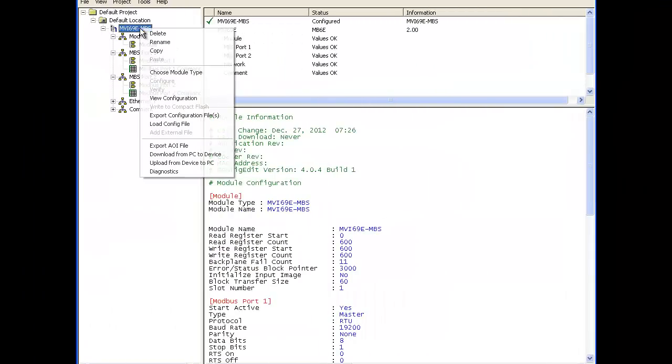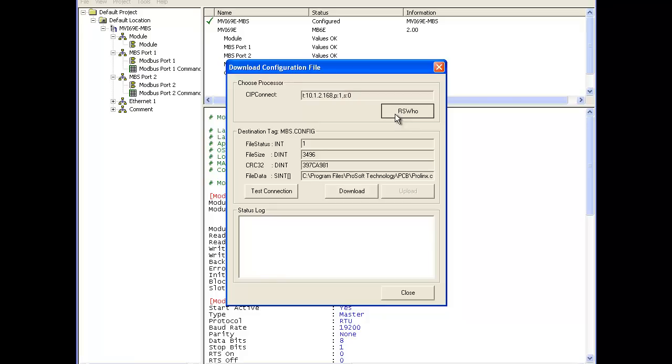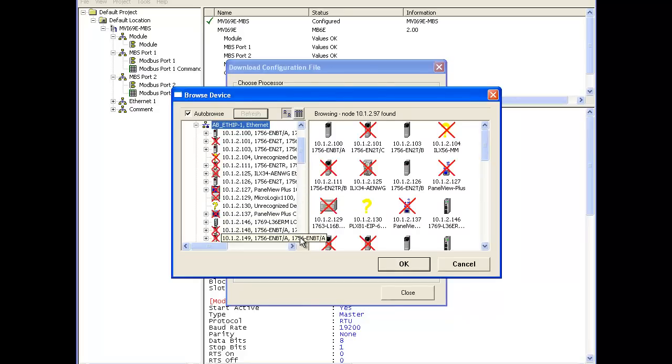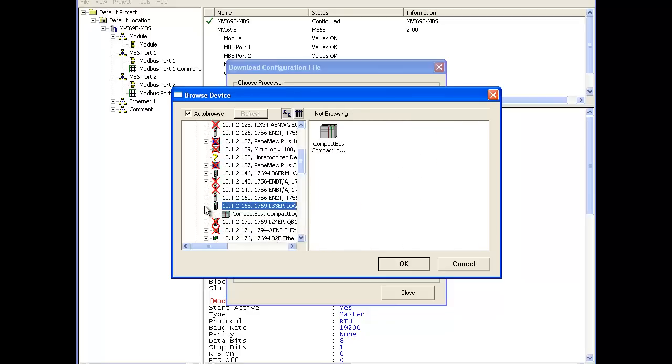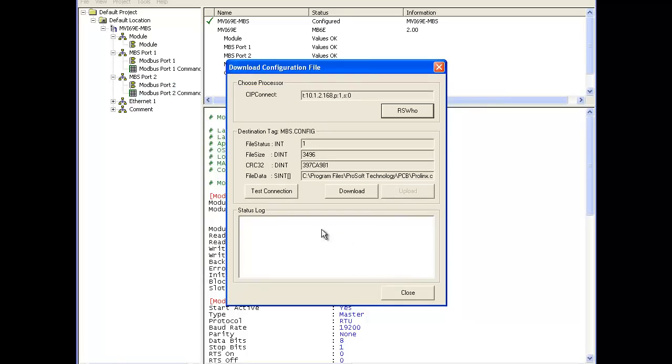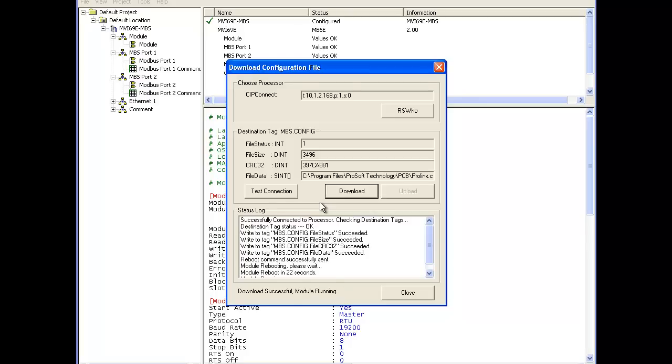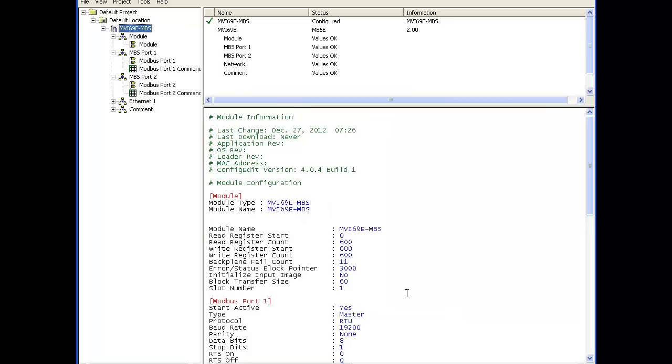We're going to go back to ProSoft Configuration Builder to download the configuration file to our module, but we do it a little differently — we actually download to the processor. Going through RSWho, drill down to the processor and select it, leaving the target at the processor level. This is because the module gets its configuration from the processor if it doesn't have one initially. We'll hit test connection and download. It will give a warning that the configuration is different — click download. That concludes the configuration of the MVI69E-MBS. Thank you and happy training.